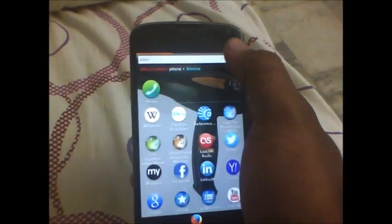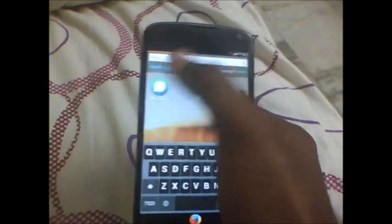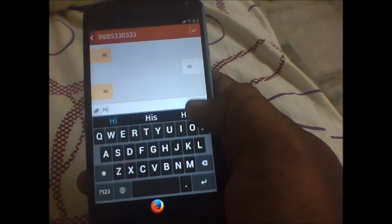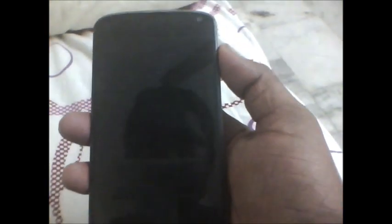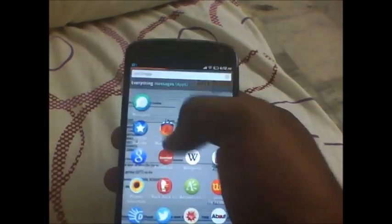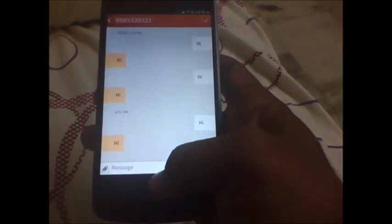Let's check out the messaging app. I sent myself some messages to show you how it works. So there is a keyboard, and I had sent myself a small message. I received the message. So there is your notification bar — just tap on the message and it will take you into your messaging app.